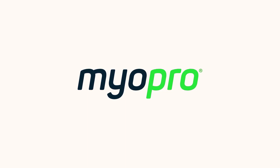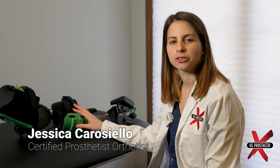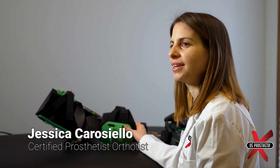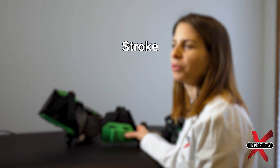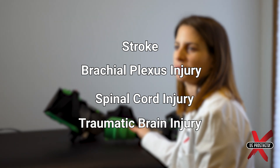MyoPro is a custom fabricated upper limb orthosis that is myoelectrically powered for patients with upper limb weakness caused by stroke, brachial plexus injury, spinal cord injury, and traumatic brain injury.